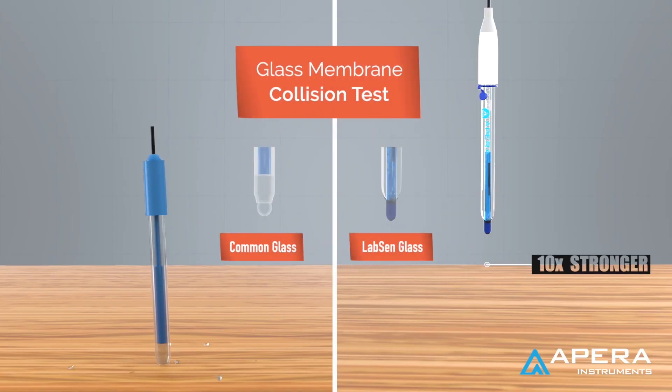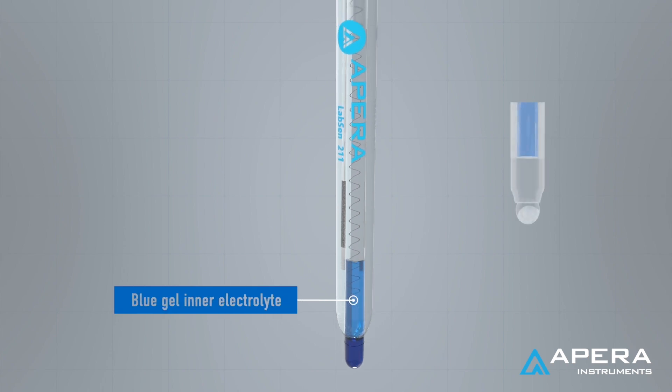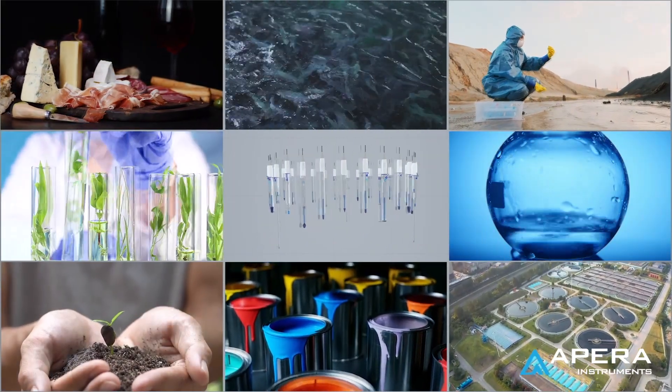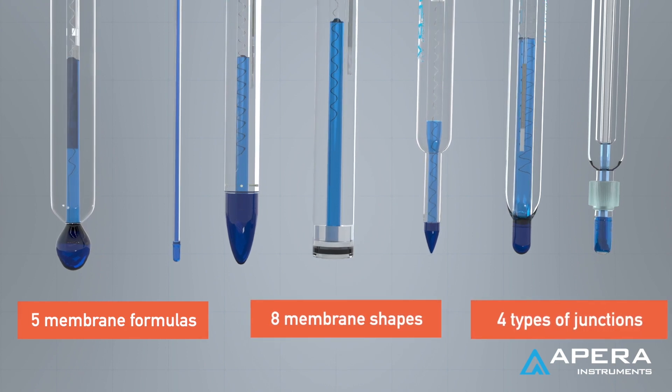The state-of-the-art LabSun PH electrodes are featured with high-sensitivity sturdy glass membranes, bubble-free gel electrolyte, multiple types of formulas, shapes, junctions, and reference systems, designed for a variety of special and challenging pH testing applications.